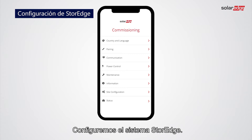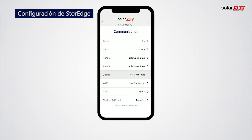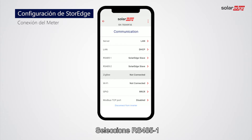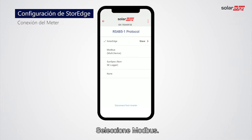Now let's configure the storage system. In the commissioning screen, tap Communication. In the following steps we will show how to add an energy meter to the storage system. Tap RS-485-1. Tap Protocol, then tap Modbus.